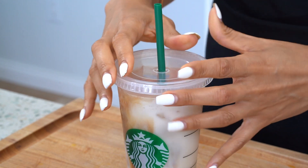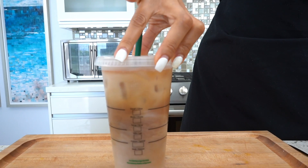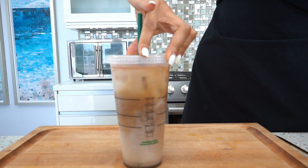We're making the number one drink at Starbucks — the iced brown sugar oat milk shaken espresso. I'm Myra from Low-Carb Love, and today we are making my favorite drink on the Starbucks menu. I've only been able to order it twice because I live a low-carb lifestyle and it has way too many carbs and sugar for my liking, so today we're making a low-carb version you can make at home.